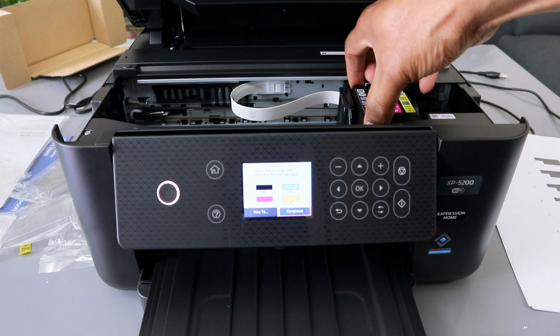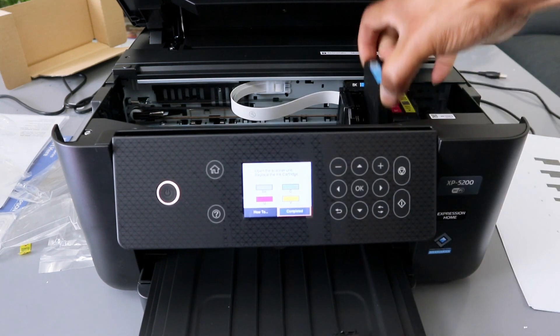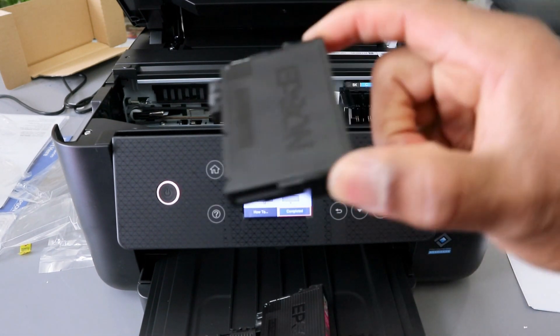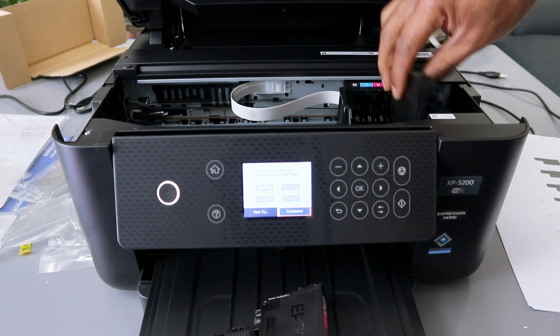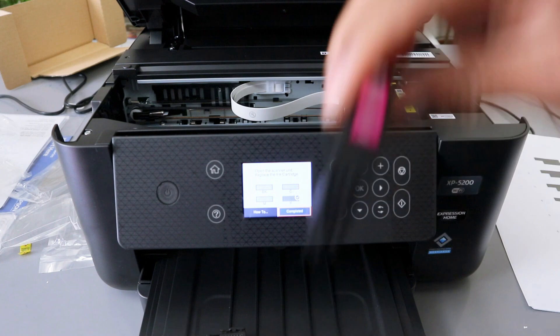It starts from black, then cyan, magenta, and yellow. To put them back, go in with yellow and push it down, then take magenta and push it down.